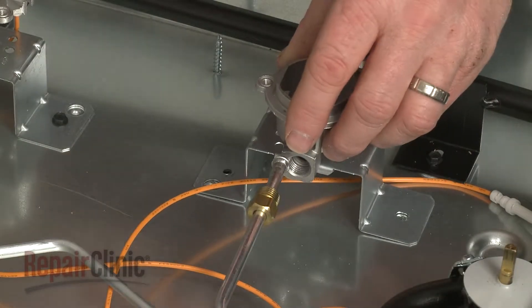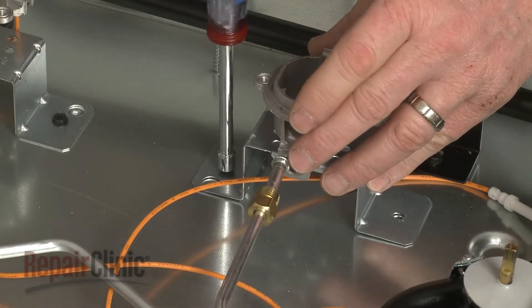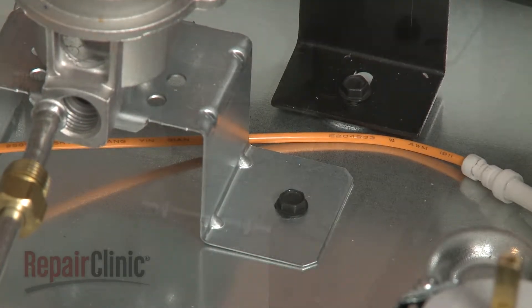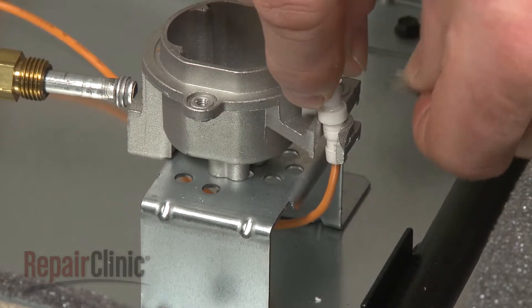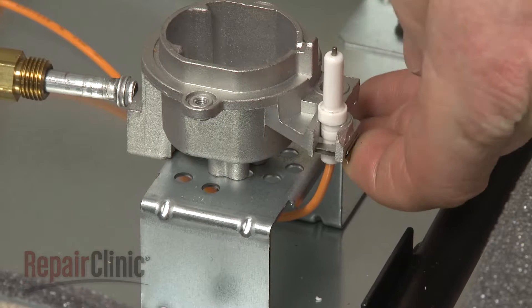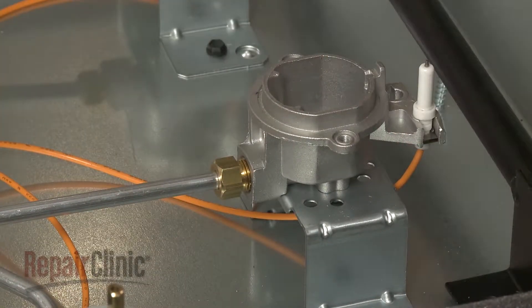Position the assembly on the base, then thread and tighten the two screws to secure. Position the spark electrode in the holder and secure it with the retainer. Insert the gas supply tube into the holder and tighten the nut.